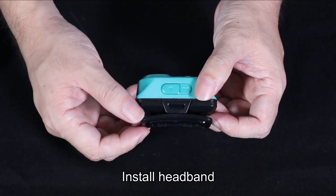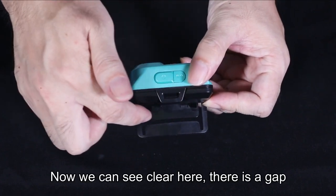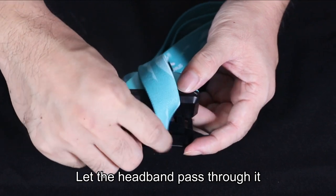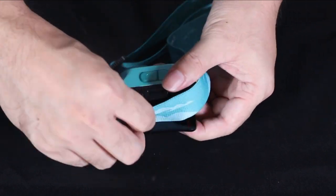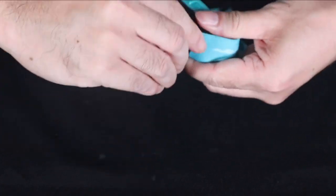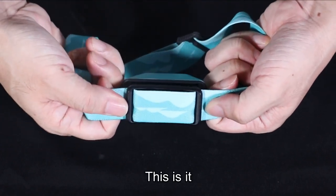Install the headband. Rotate it to 90 degrees. Now you can see, clearly, there is a gap. Let the headband pass through it. This is it.